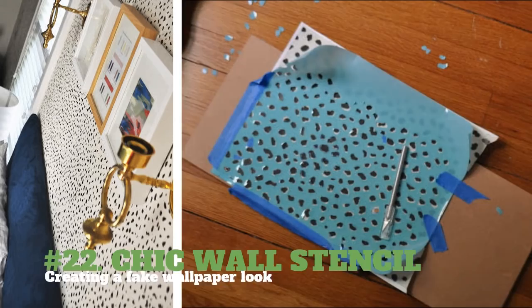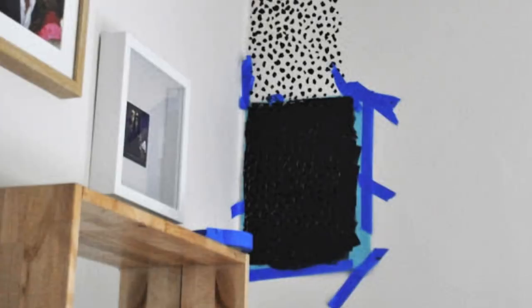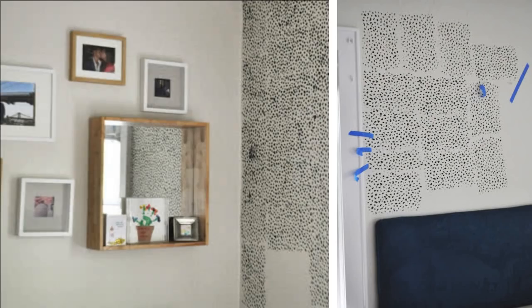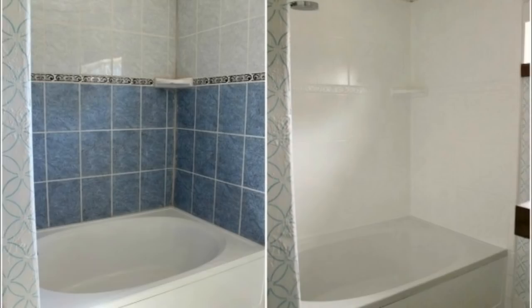22. Chic Wall Stencil — Creating a Fake Wallpaper Look. You will need your desired printed pattern, stencil film, a cutting board, and an X-Acto knife. Print, draw, or scan your desired pattern on a sheet of paper. Put them together and trace the pattern onto the stencil film. Place the stencil on a cutting board and using an X-Acto knife, cut your pattern using your template paper as a guide. Place the stencil pattern over the wall and paint over it to get the desired fake wallpaper look.